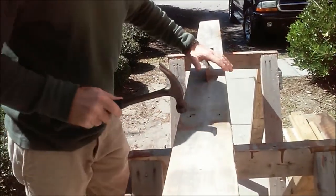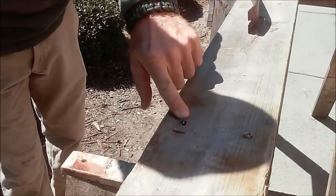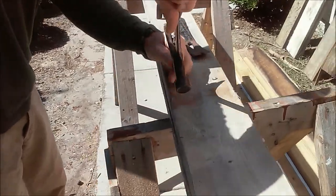Now what I'm going to do is take my hammer and just pop the board back down. When I do that, you see the nail pops out. Then I can take my hammer and pull the nails out.